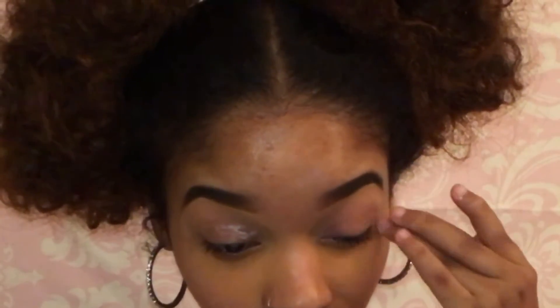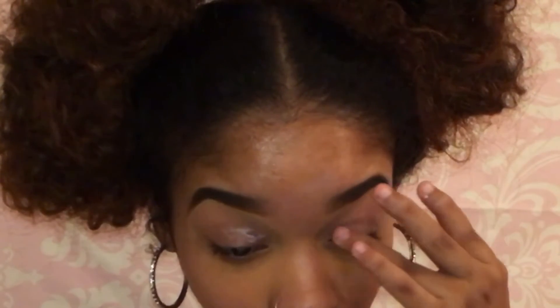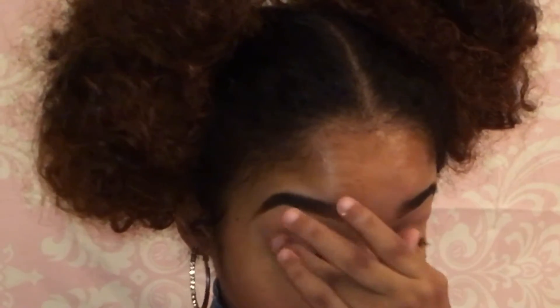Hey guys, I'm back with another tutorial. This is a talk-through tutorial. I just wanted to let you guys know to excuse the white cast coming from my eyes in this video — it's because I'm recording with my flash on. Also excuse my fan in the background.